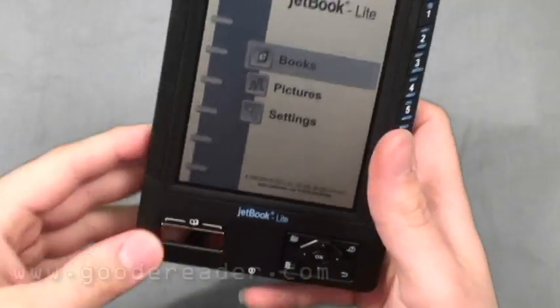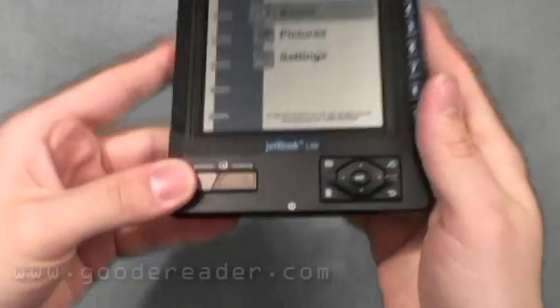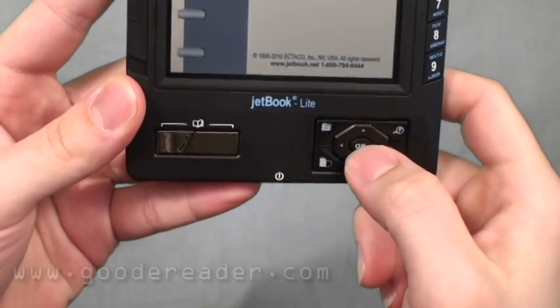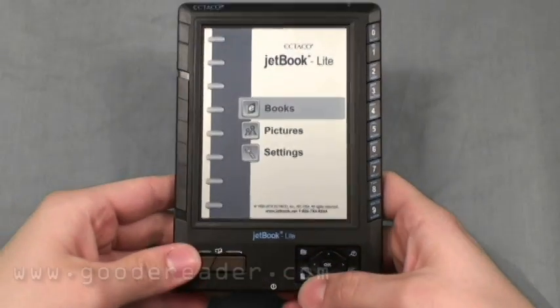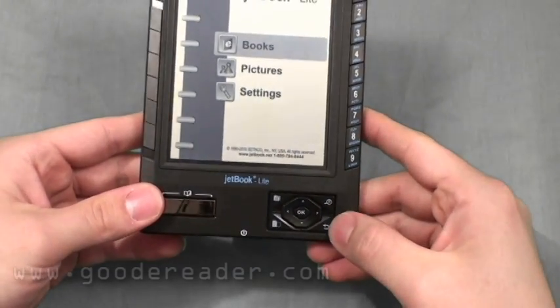It is a 5-inch screen, corner-to-corner — that's how you measure screens. You'll see that it has book page-turning buttons: up, down, left, right, OK. There's also a Menu button, an Orientation Swap button — which will not work on the main screen but will work on most pictures and books — a Zoom or Find button, and a Back button.